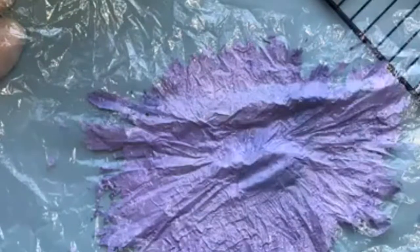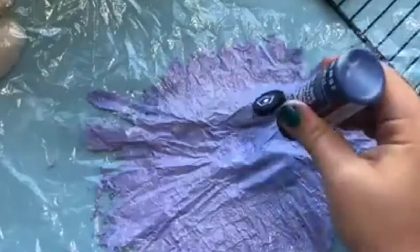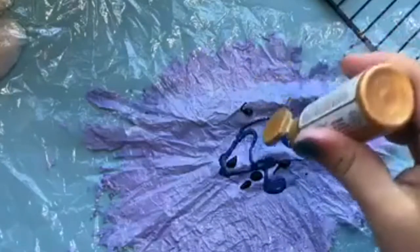That second one was really subtle — like a purple and white cloud. Now that the colors are all mashed together, we can add some more highlight colors. Let's add some more dark blue, a little bit of black, and let's try some metallic gold — that would be fun.